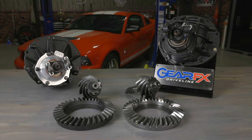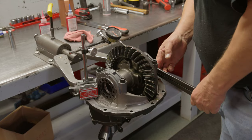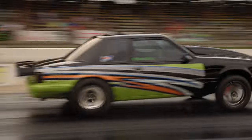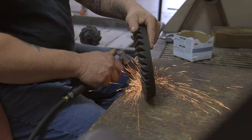Gear FX Driveline is an industry premier gear and driveline component specialist, and today we're going to review their Ford 9-inch center section offerings. At Gear FX, all gear builds go through a rigorous build-up process. The same hands that build your center section are the same hands that have built gears for championship winning teams competing in ARCA, NASCAR, and NHRA. At Gear FX, we individually clean and inspect each part, then hand deburr them for quality assurance. Only the highest quality parts are used to build a product that meets our stringent standards and surpasses all your needs.